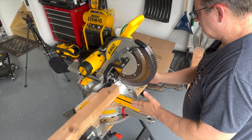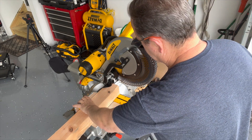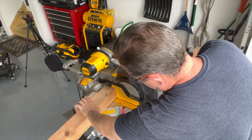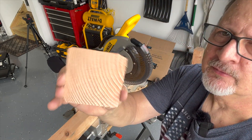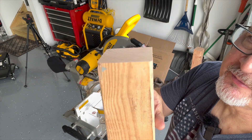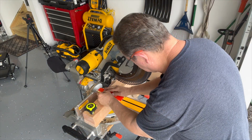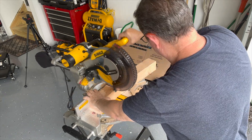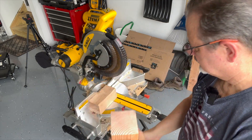First thing I want to do is make sure the bottom part has a nice clean cut all the way across. Holding it down — here we go. Nice — looks nice to me. That 60-tooth blade — look at that, that's sweet. Now I'm going to measure 18 inches and cut it. Looks good — nice clean cut, 18 inches.